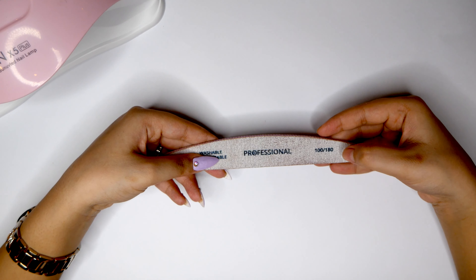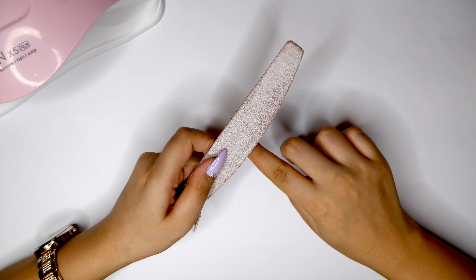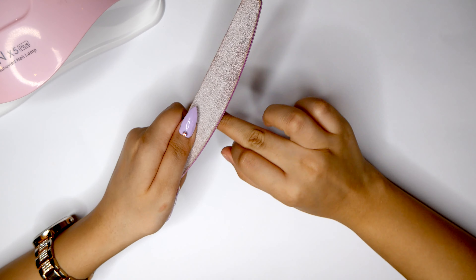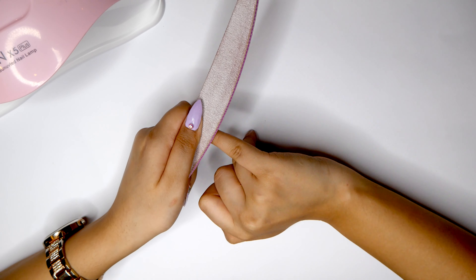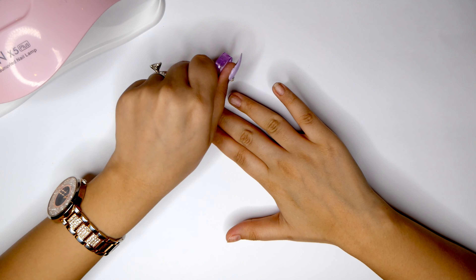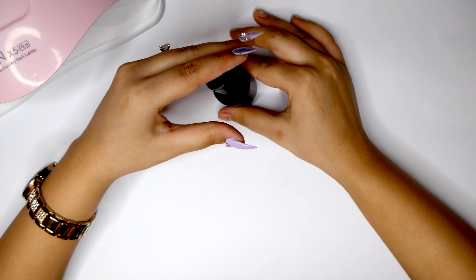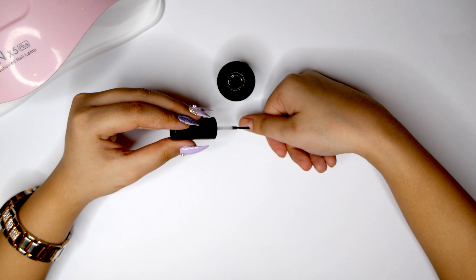I'm going to be using my 100 and 180 grit nail file to prep my nails for the poly gel application. I'm going to file off any oils from my nails and shape them to make it easier for the poly gel to adhere to my natural nails. Then I'm going to apply my nail primer and dehydrator — this is very important to make sure that you don't have any lifting and the nails don't just pop off.